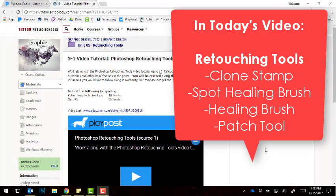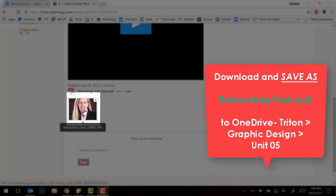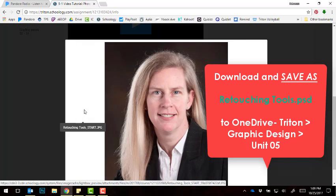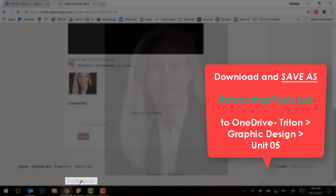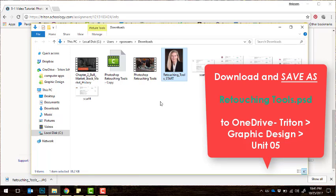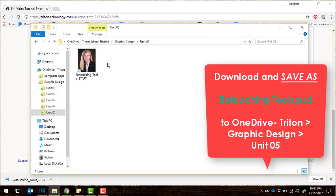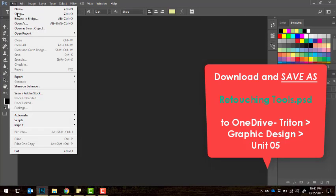Today we're going to be learning all about the Photoshop retouching tools. Specifically, we're going to take a look at the clone stamp tool, the spot healing brush tool, the healing brush, and the patch tool. Follow along and practice these tools using the picture at the bottom — remember to download it, click the picture, choose download image, and once it downloads, click and choose show in folder so you can drag it from the downloads folder into your OneDrive Triton graphic design unit 5.